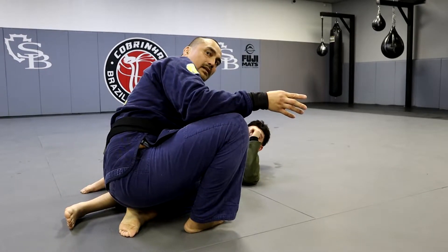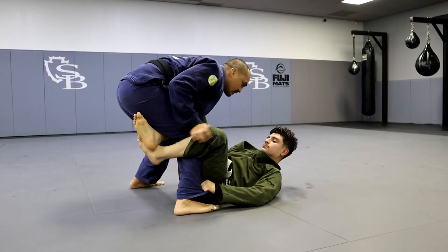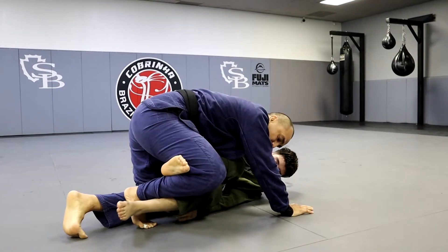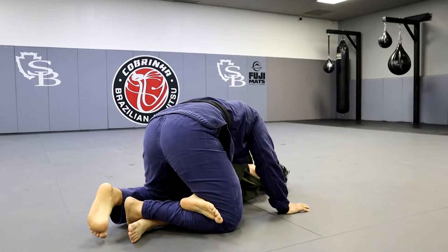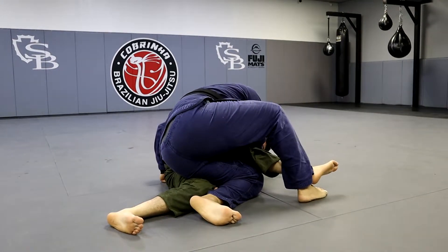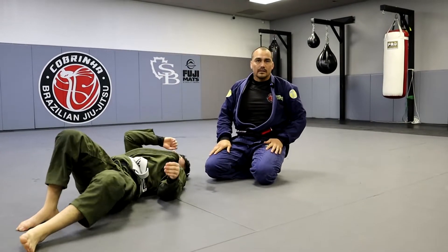Last time: back step, sit. Now I go here, open my knee. I want to get my shin over his shin, and if he's still holding on I can swivel break here, lean. Now once I'm there I can just finish — nice — or back door it.